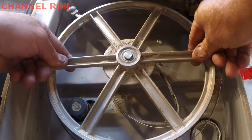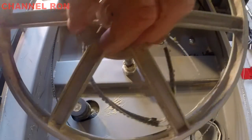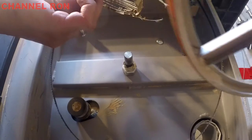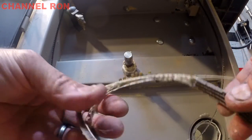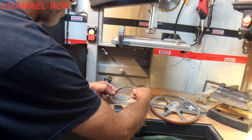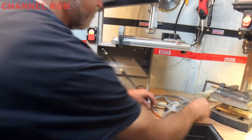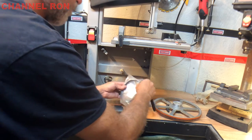You should be able to pull that wheel right off, just like that. Once you've done that, you can go ahead and inspect the old belt. As you can see, it's been on there for quite some time — I'd say since the early 2000s when I bought this machine. So in the package, we should have received a couple of belts.